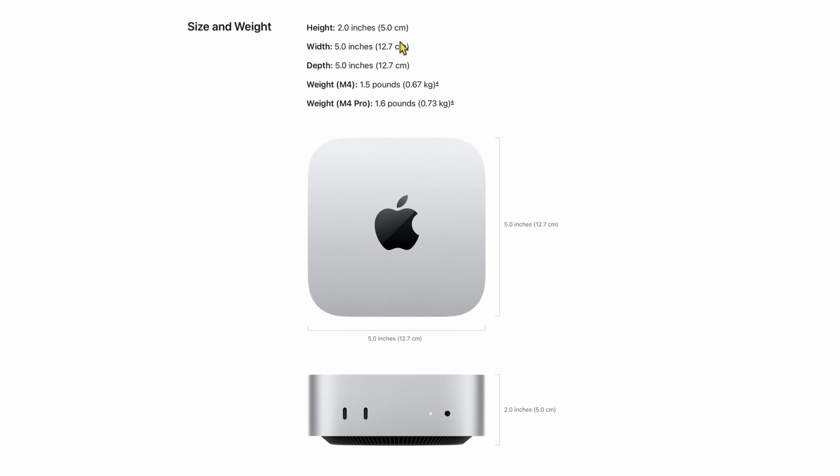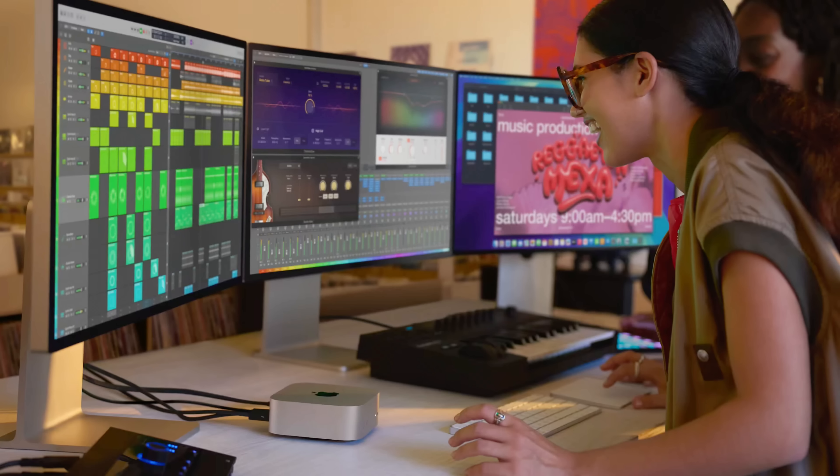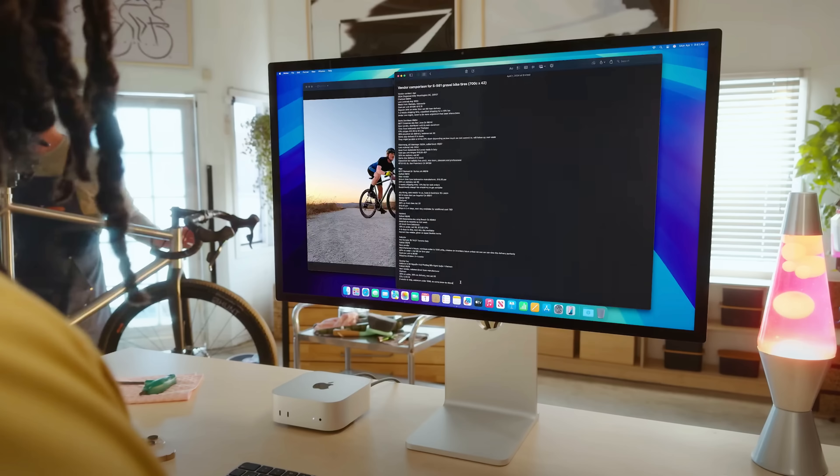Looking at the dimensions page: two inches in height, five centimeters, five by five. The weight is 1.5 pounds, and the M4 Pro is 1.6 pounds — maybe it has a little more copper in it to cool it. It's the perfect size for a small desk setup. Pair this with a studio display and it's going to be the perfect setup for most people.